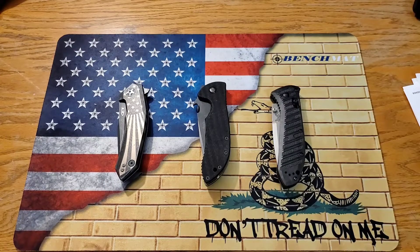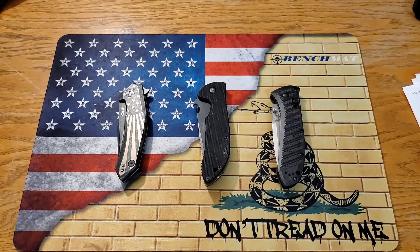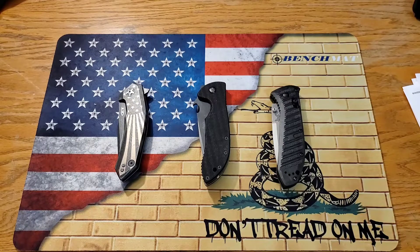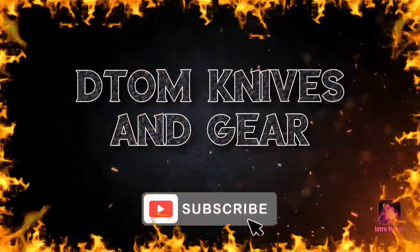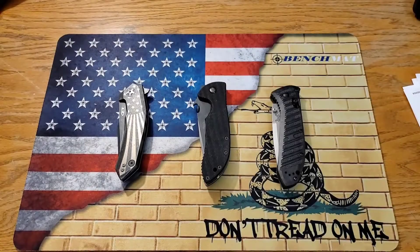What's going on guys, it's Kyle again with DTOM Knives and Gear. Today I am finally doing this video on my brother from another mother, Dark Gravity — find him on Instagram, link will be down below. He loaned me three knives to check out. These things are awesome, stay tuned, we're going to go over them. Welcome back everybody.